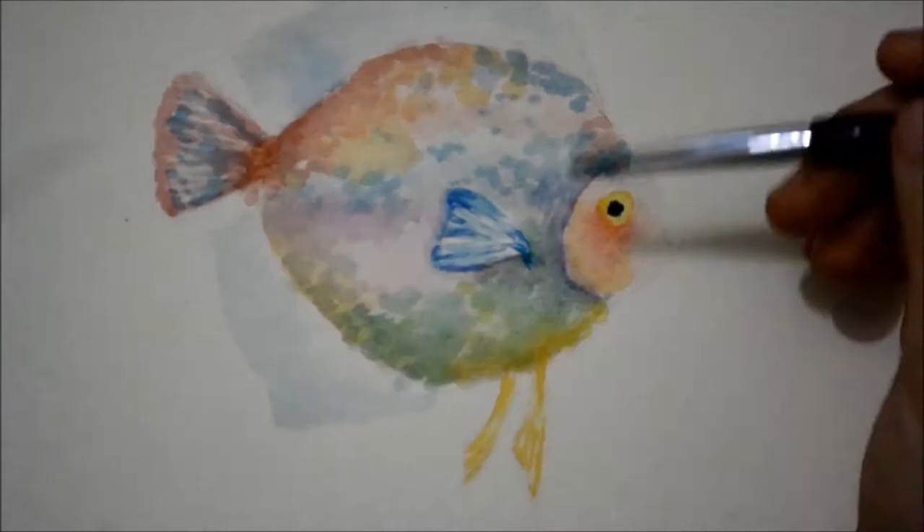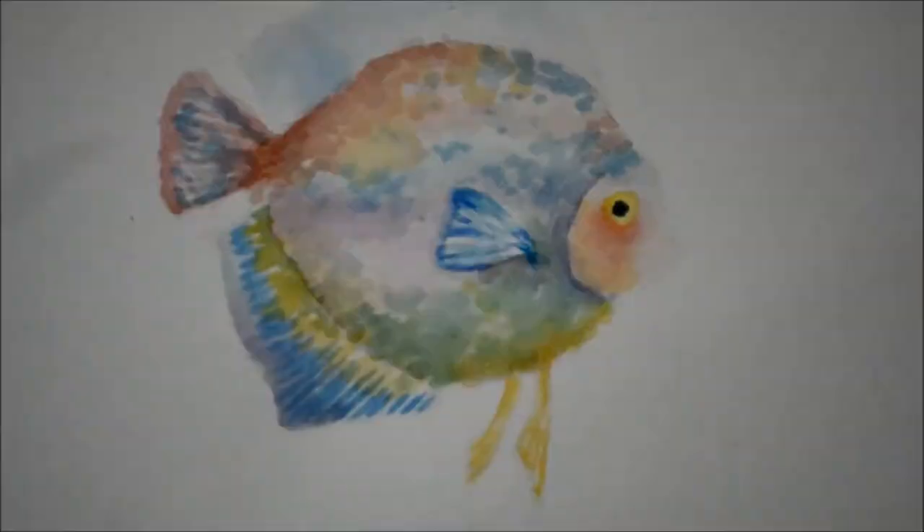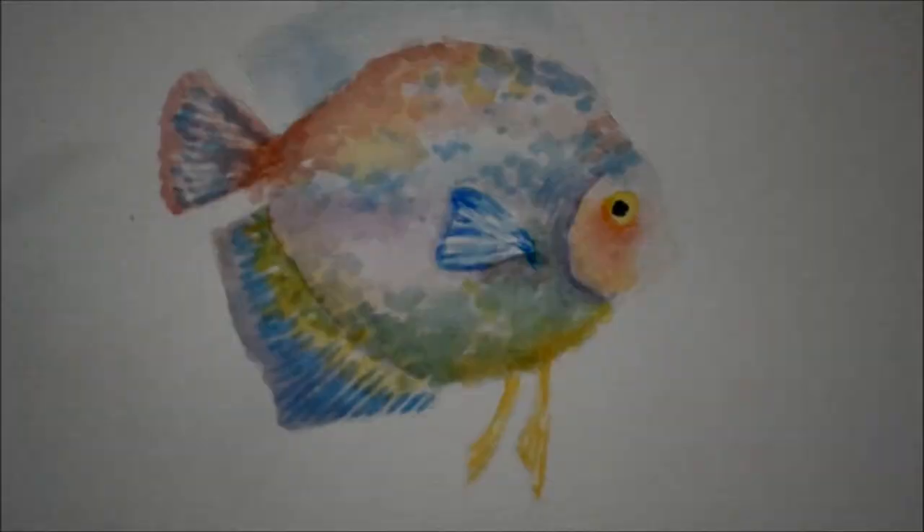We can now continue painting the anal fin. Use short and long strokes in painting the details on its fin. I use blue, yellow, green and violet watercolor. I did the same thing with the dorsal fin.